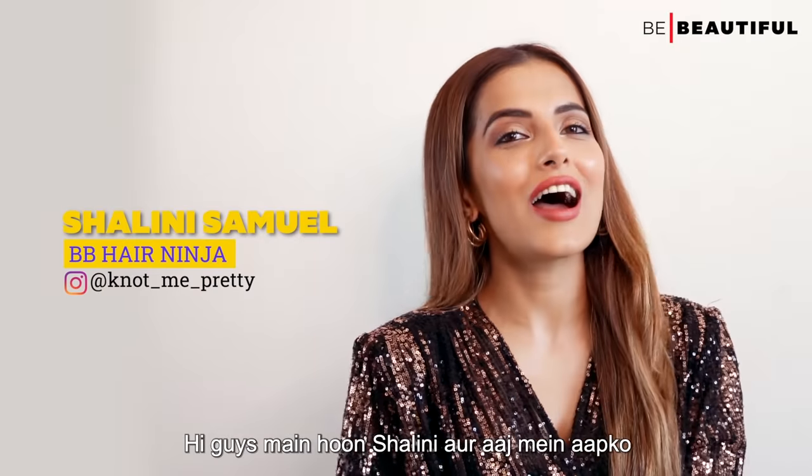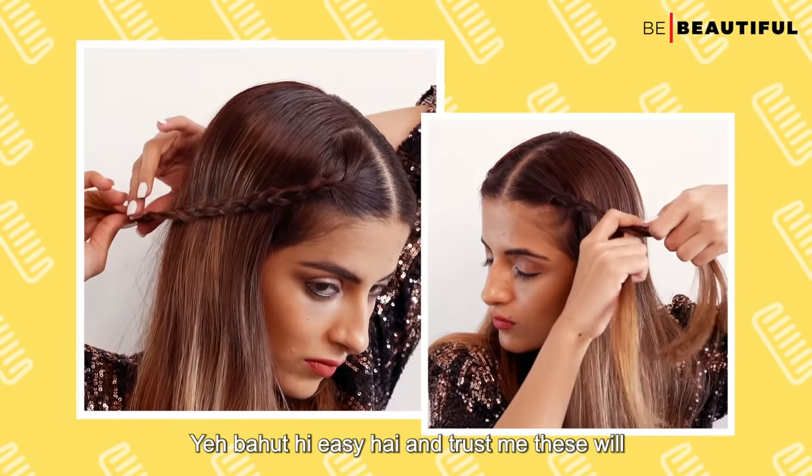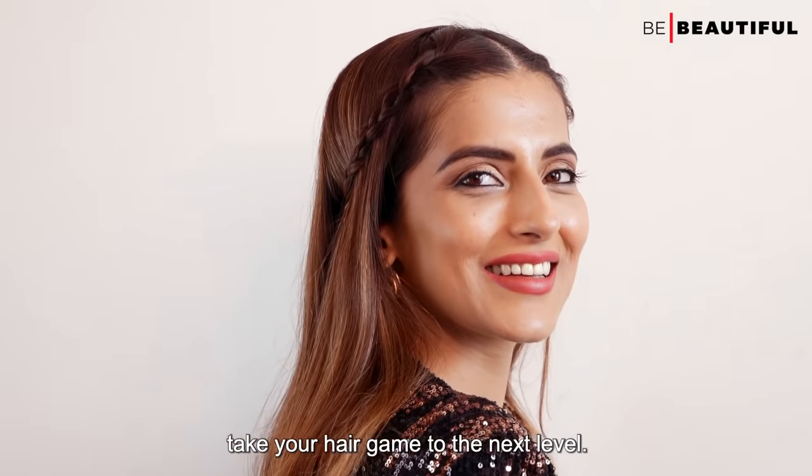Hi guys! I am Shalini and today I am going to show you two celebrity inspired hairstyles. This is very easy and trust me these will take your hair game to the next level.